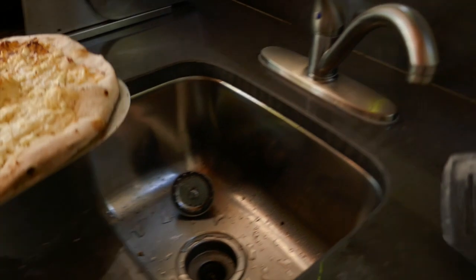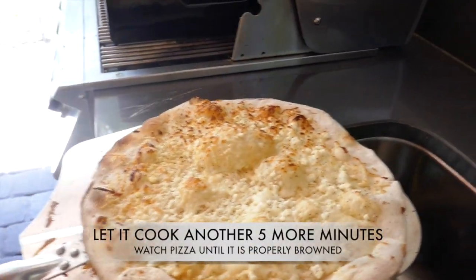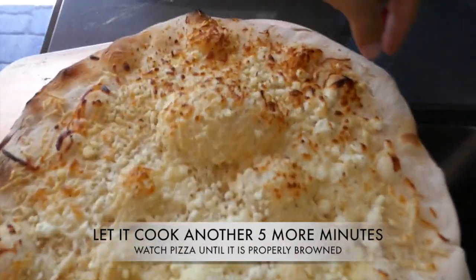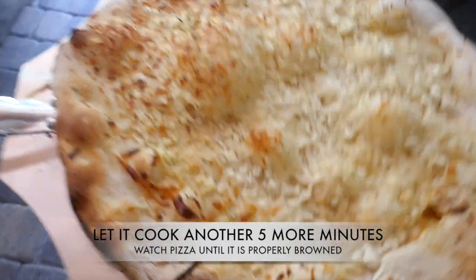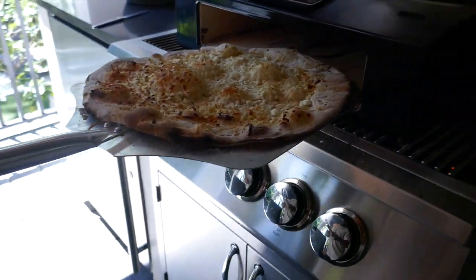This side is good. You need to get this side crispy. Turn it around again. I'm very hot. Let's get that crispy. And I'll put them on.